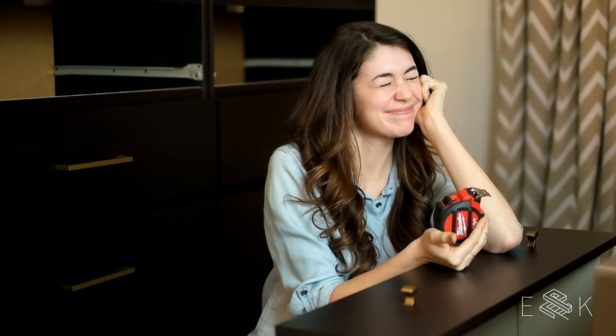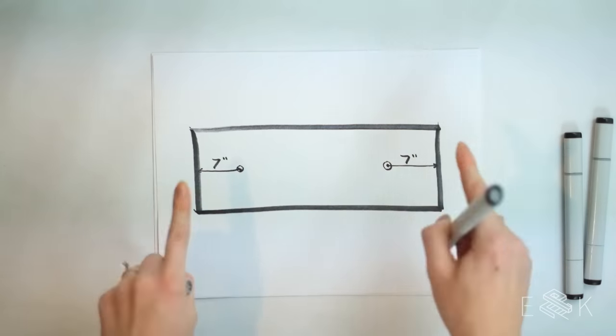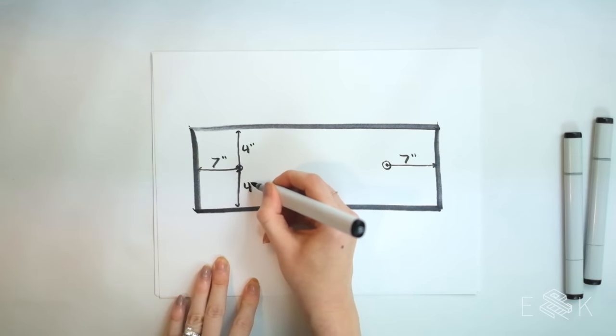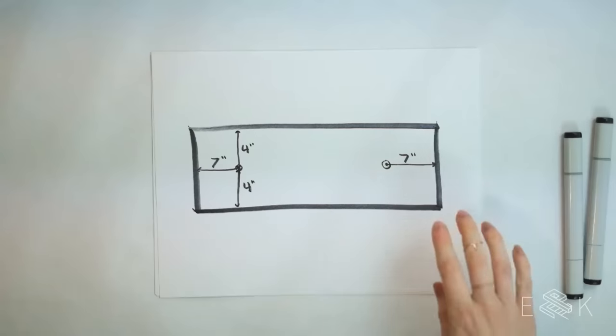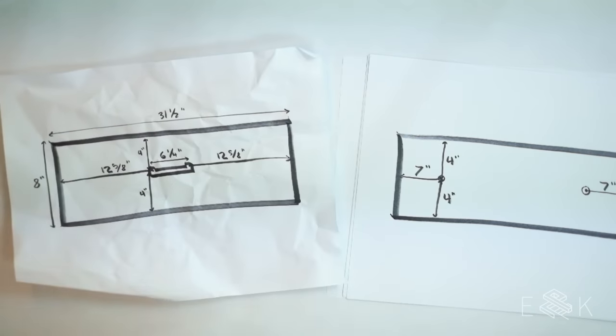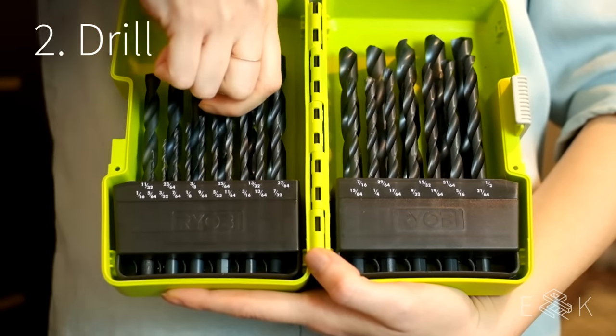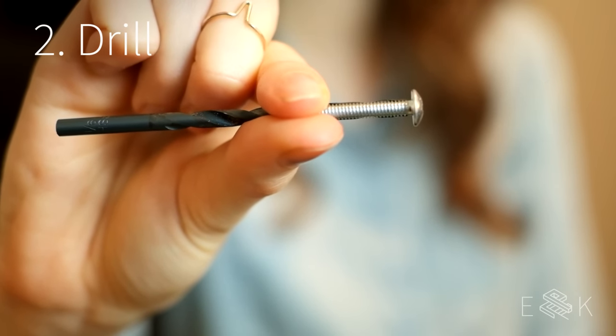The knobs are a lot easier because the spacing between them is really up to you. We thought seven inches in from each side of the drawer looked good. Make marks at these two points, centered vertically. Now that you've measured and marked, you can drill holes through your drawers. To choose the right drill bit, hold the screws that came with your hardware up to different size bits and pick one that's just a hair bigger than your screw.